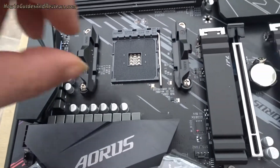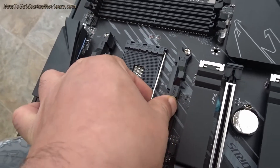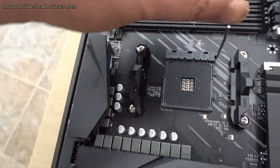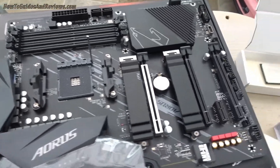The second step is to loosen the tension arm. Bring it up, and as you bring it up the socket will move slightly. So now you're ready to slot in your CPU.